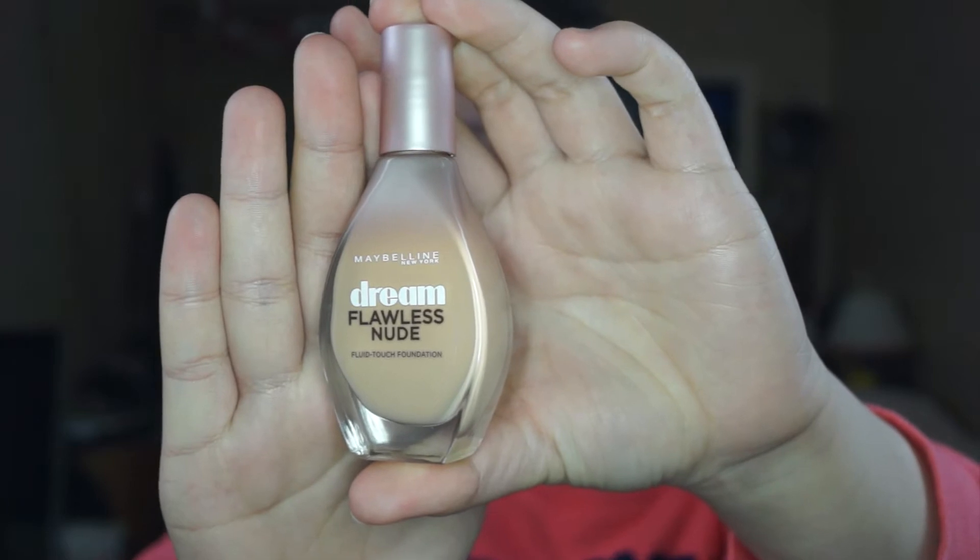It is Maybelline's Dream Flawless Nude, and this is in shade 10 Ivory. It came out recently in my Superdrug, so I had to buy it. I've only seen this in America before, so I'm quite new to it. From what I've read, it has seven shades, which isn't a lot — I've seen other brands with maybe 15 or more shades.